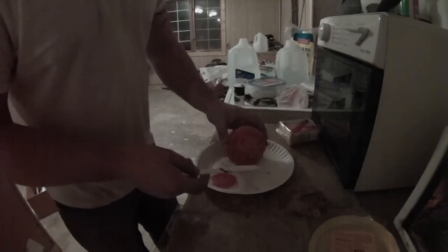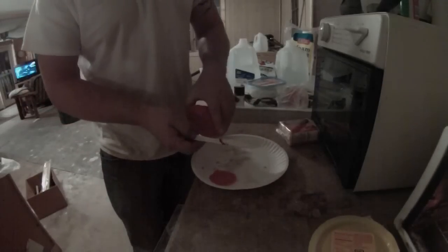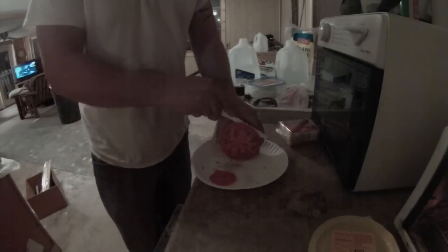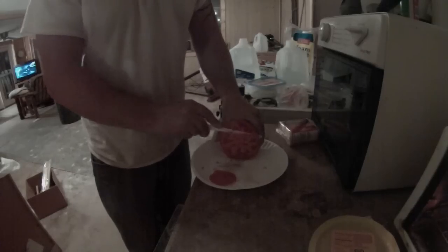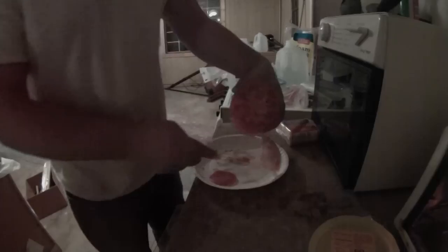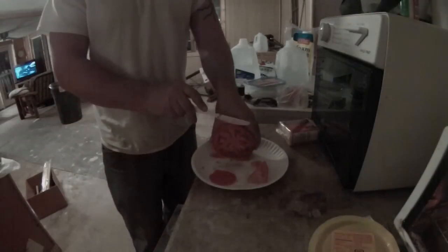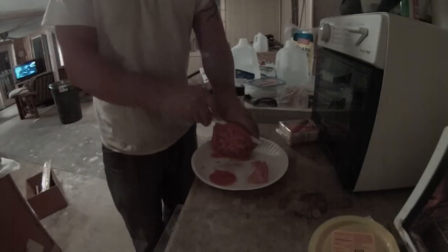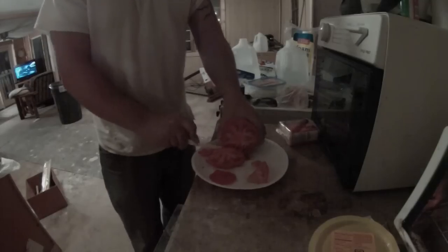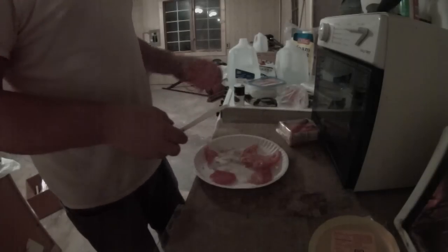Grab the genetically modified tomato with toast crumbs on your knife from the last time you made one and cut a slice off — horribly. Make sure you make a big mess. This knife isn't very sharp, but you've got some tomatoes now.